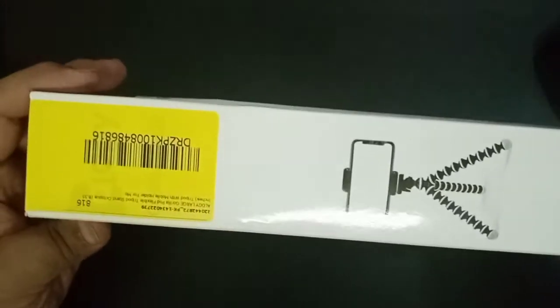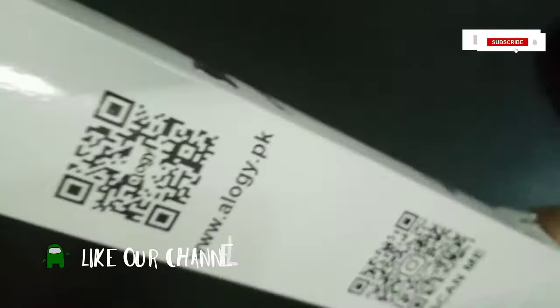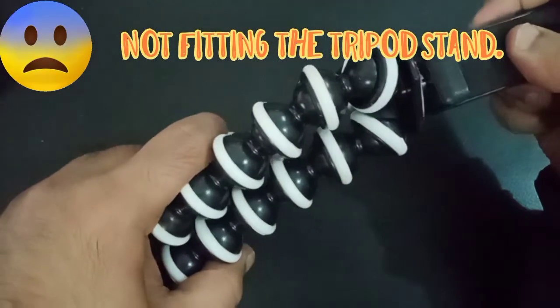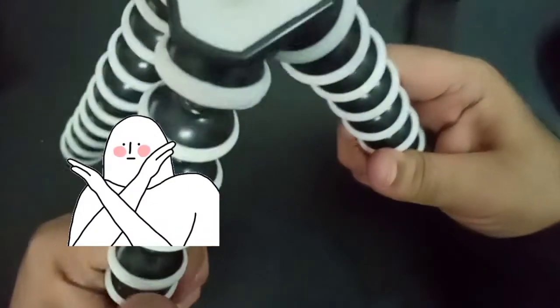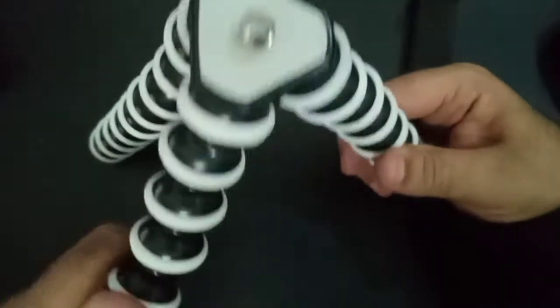It came in a fast manner and let's open it and see how it's like. Nowadays these sticks are used by all the YouTubers. This is the stand I received — you easily have to put it on and it just looks like that. This is a good quality stick so you can simply use it and mold it anywhere.